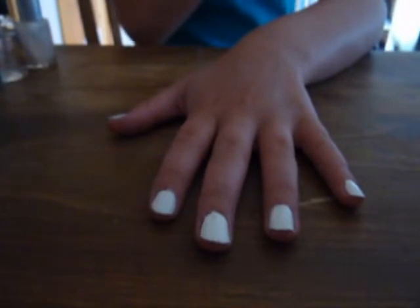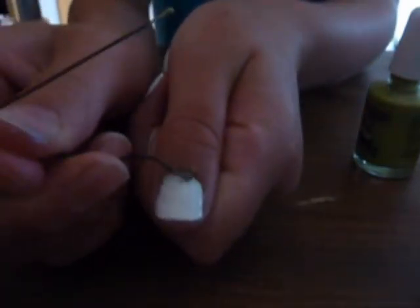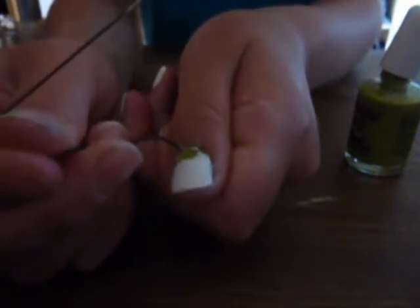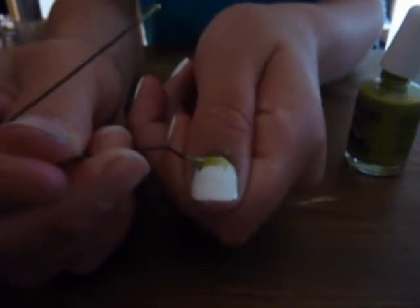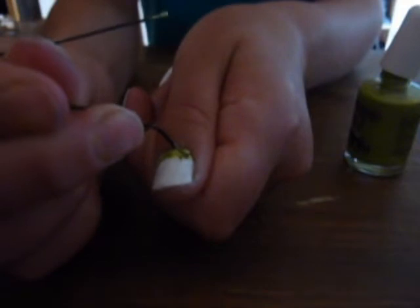Once you've painted all your nails white, get your bobby pin and split it like this. With one end, dip your bobby pin into green nail polish and just paint it on the bottom part of your nail to make grass. Make sure you don't do just one straight line — it won't look like grass if you do it that way. Do this on every nail but your fourth finger.